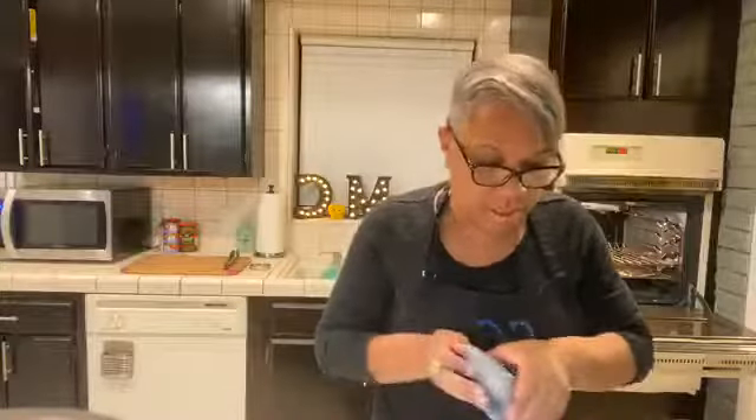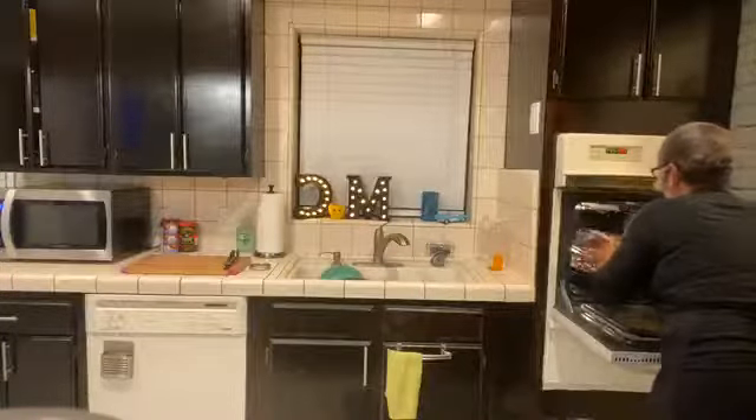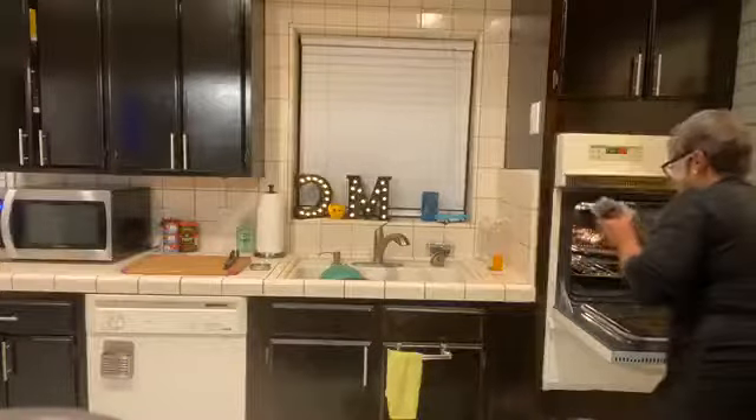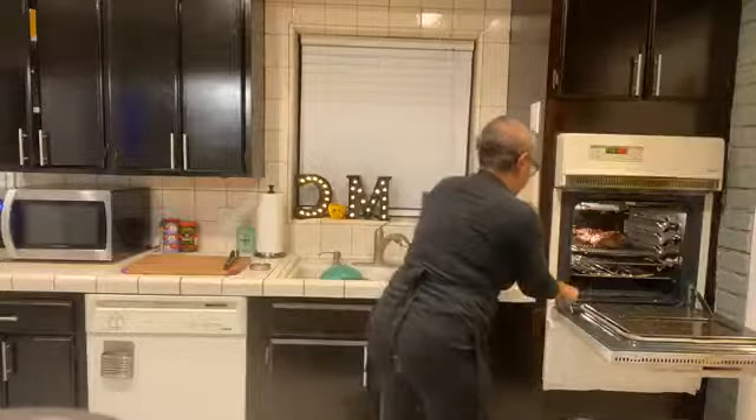All right y'all, here we go. Thermometer — just so you know — does not go in the oven. The thermometer sits on the outside. Boom, look at that.